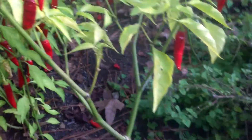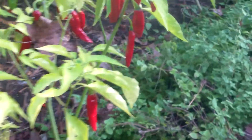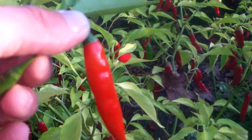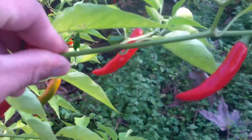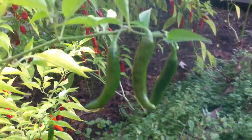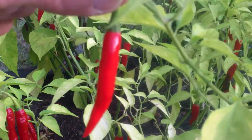This last row here is Tabasco crossed with Habanero, crossed with Cayenne — so there's no Jalapeno in it. And it's generally a little bit narrower. Starts out orange, this one does, and then turns red. Green to start with. I have only two of those, and this other one here is a little bit narrower.